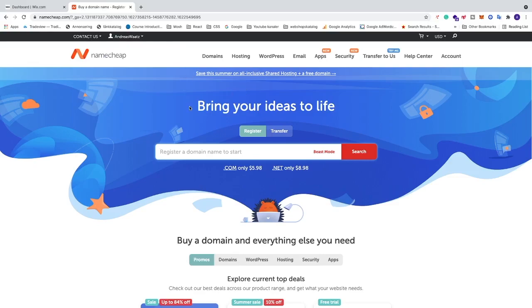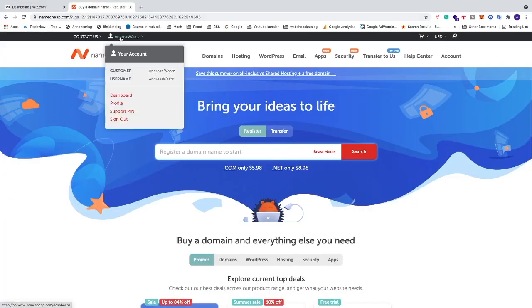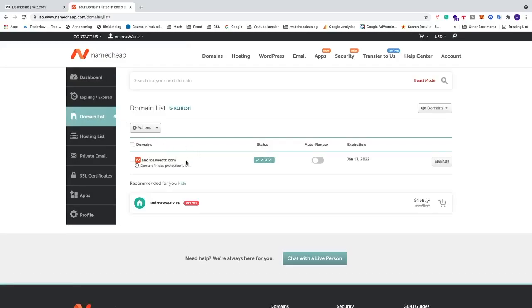Log in to Namecheap or your other provider, then go back to Wix and click 'I logged in'. For Step 2 of 4, find your domain — go to your domain provider, hover over your username, go down to Dashboard, and click on 'Domain List'.